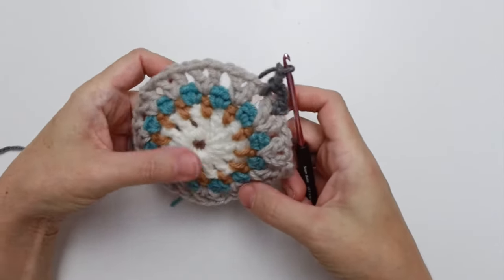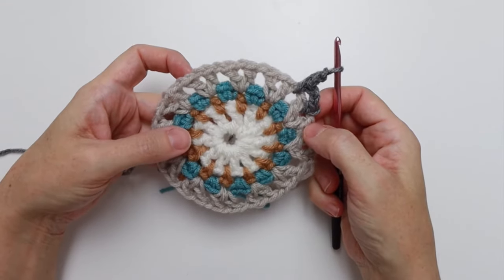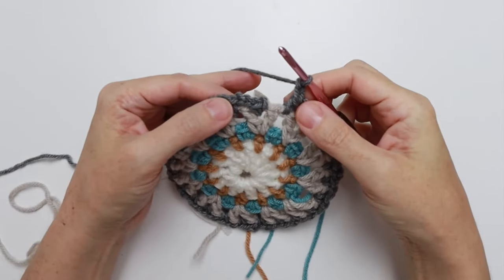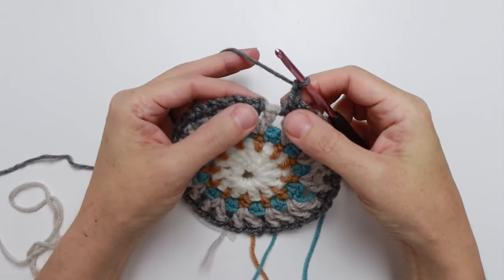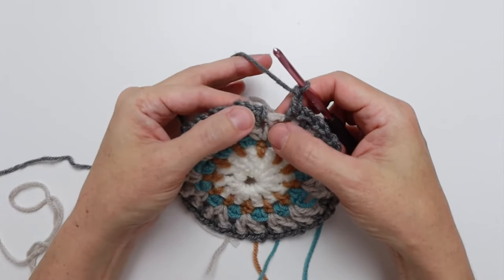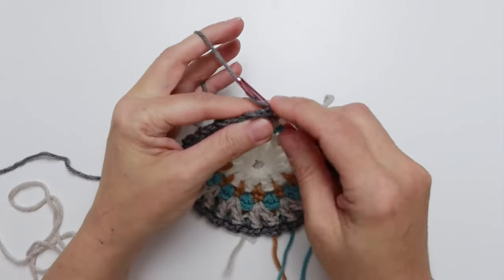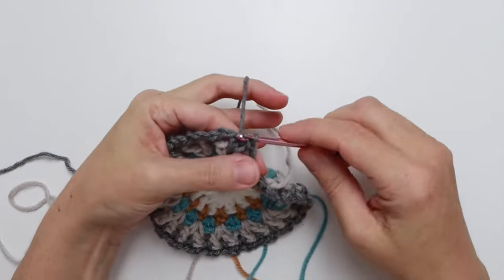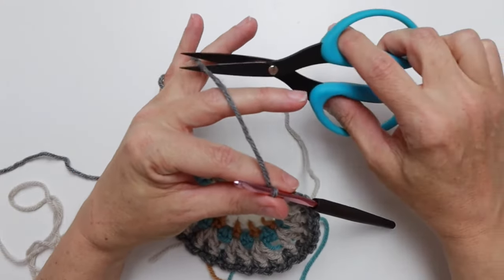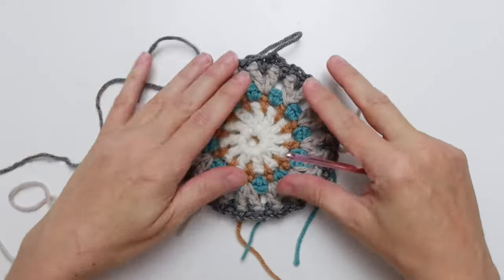Work your way all the way around and I'll meet you there. Here we are at the end of round five. We've done it 22 more times. We're going to end by skipping the next double crochet and slip stitching in the first single crochet of the round — just pull up a loop and pull through the loop on the hook. Clip your yarn three to four inches and pull through, and you have finished round five.